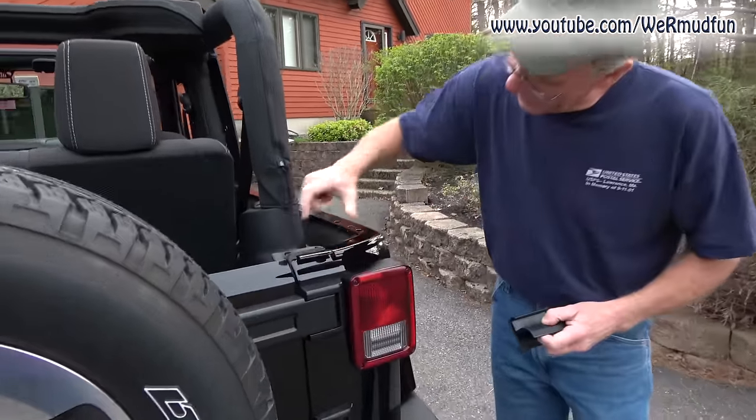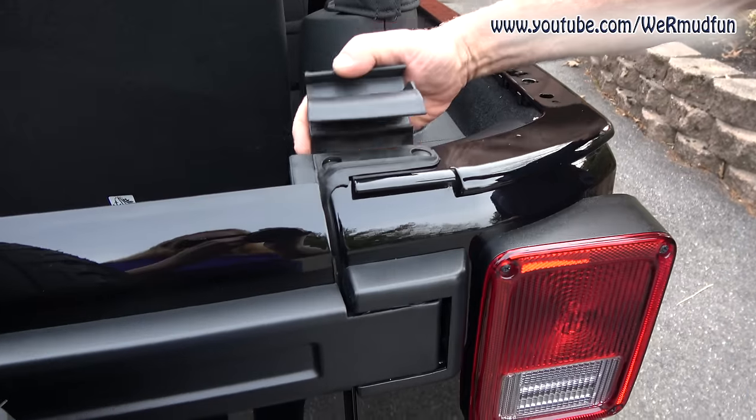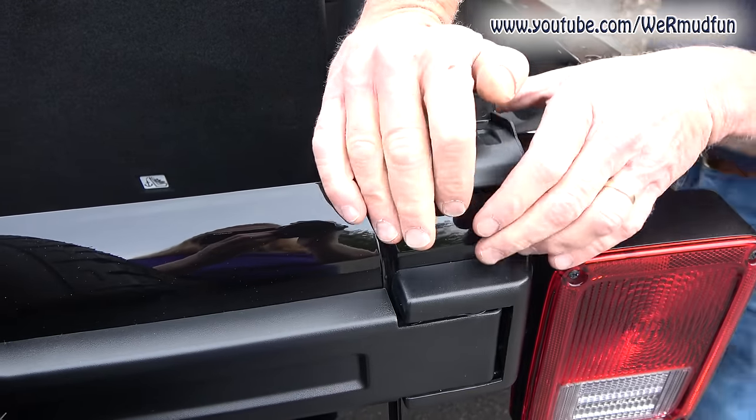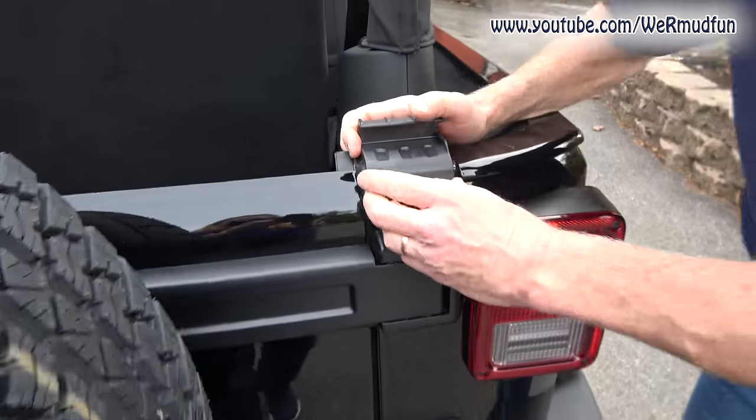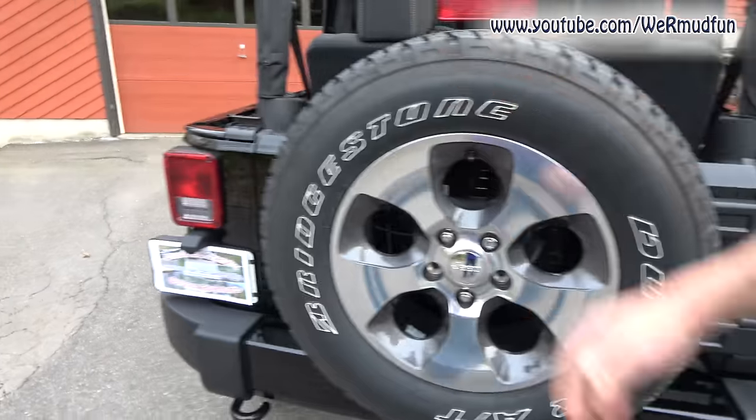Next up, the tailgate mounts — they look just like this. This little lip here is going to fit on, come up from behind, push it forward, and it locks right in place — just lining up with the slot. The other one's already done.